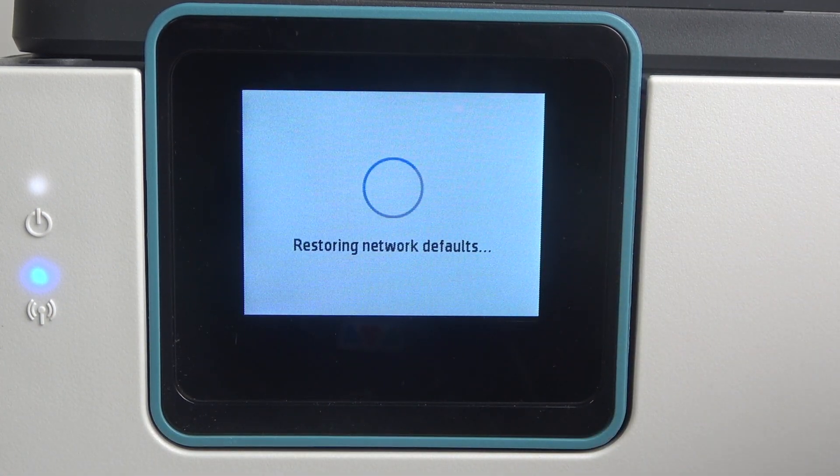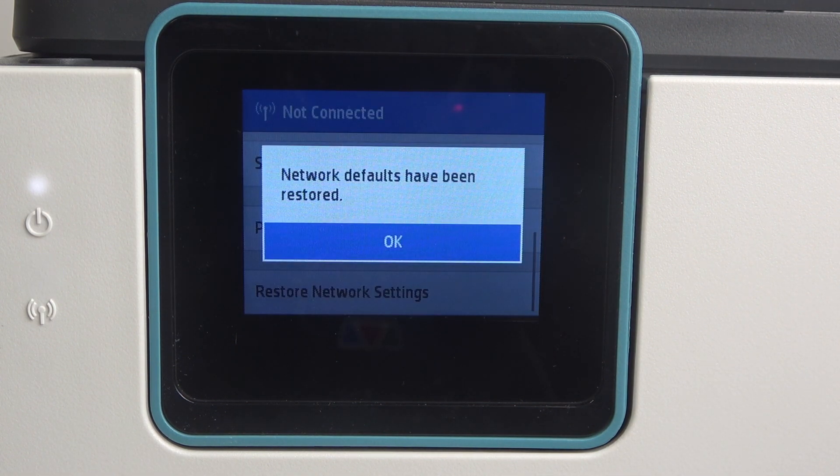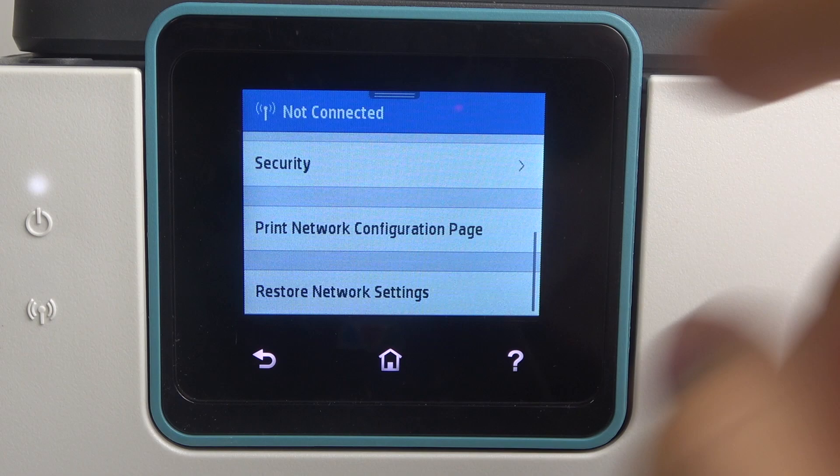Let's click Yes. Wait a while. That's cool! Network defaults have been restored.